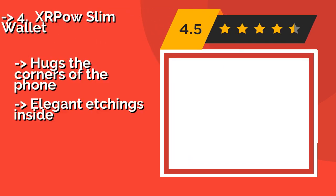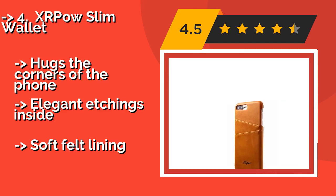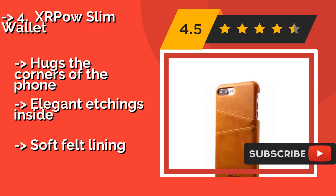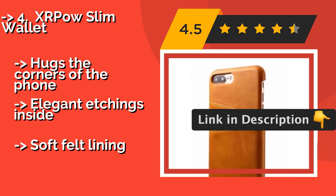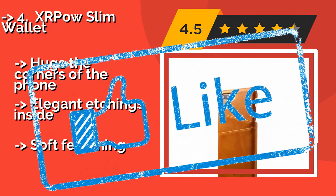The fourth product is the XRPOW Slim Wallet. Anyone who requires everything they hold to look as good as they do will love the XRPOW Slim Wallet, at around $12. It's eye-catching, with slanted outer pockets that aren't just stylish—they also keep your cards nearby at all times. It hugs the corners of the phone and features elegant etchings inside with a soft felt lining.